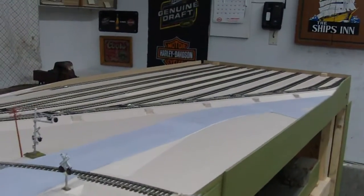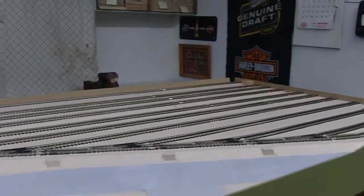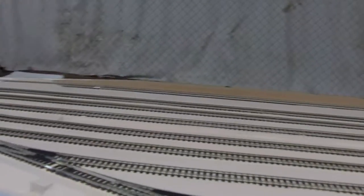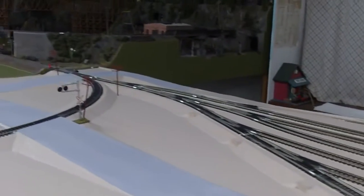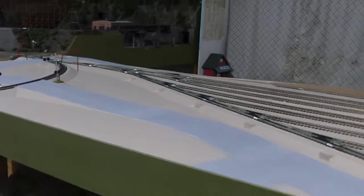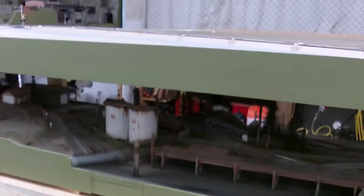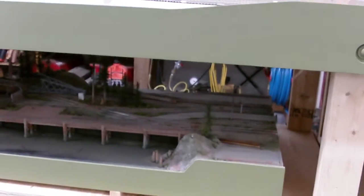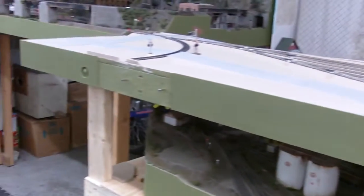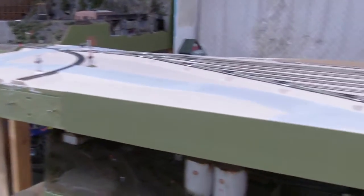I'm going to be doing some rail painting, ballast work, start installing some street lights, and wire these beauties back up again. Hopefully make it look a little more like the one there that's underneath — that's where she goes in the wintertime. Normally she hooks up right on those dowel pins there where the track comes out.